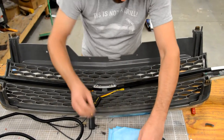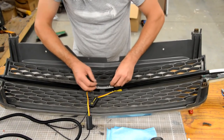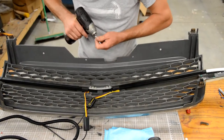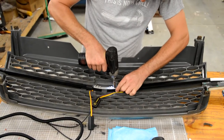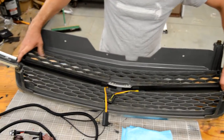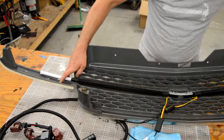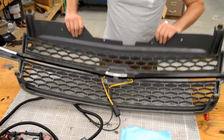Do the other side as well — flat washer, lock washer, and a nut — and cinch those down enough to draw the bar up to the back side of the grill. It doesn't take much. Make sure that on the outer edges the end of the bar is between the two ribs on the grill, and that's it for the installation of the bar onto the grill.